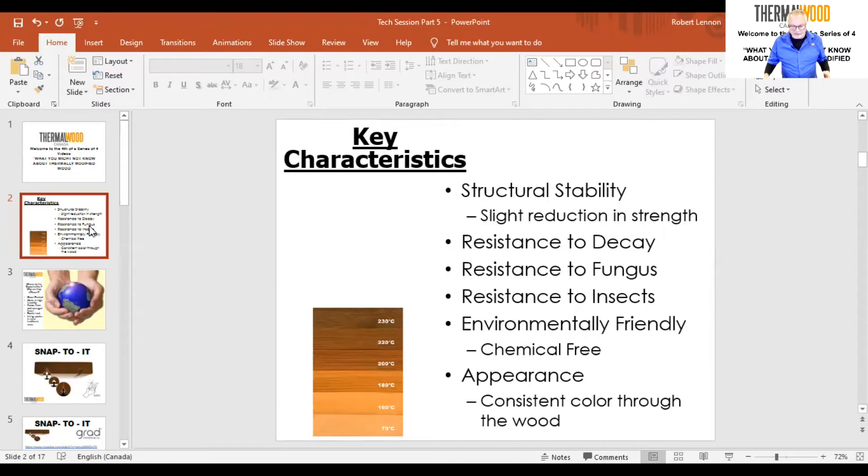The wood has been petrified. The final element is its resistance to insects — insects need food to survive, just like fungus, and there's no food left in the wood. The process only uses heat and steam, therefore it's environmentally friendly. There are absolutely no chemicals added into this process.